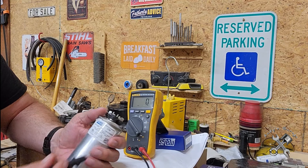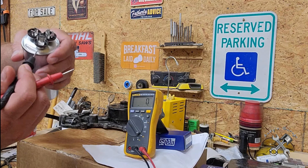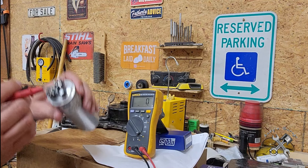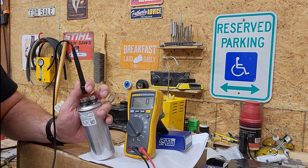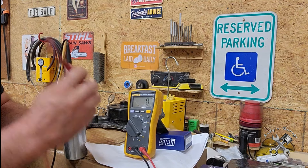You can see on this dual capacitor that the terminals are marked - this one here is for the compressor, this one here is for the fan, and this one here is just the common. I can tell you right now this thing is not going to test out at all - it is going to show absolute zero no matter which terminal we put it on.